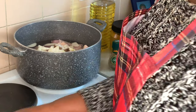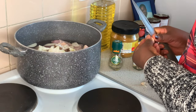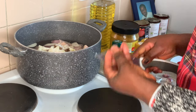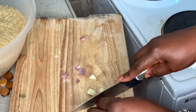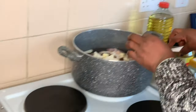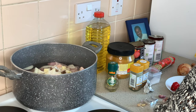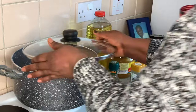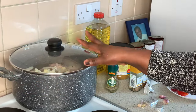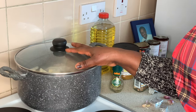I also add garlic because I like adding garlic to my cooking, so I'm just going to cut one and add it. After which I'm going to cover it and cook it for 20 to 25 minutes, then it will be well cooked. That depends on the gas or cooker you are using.